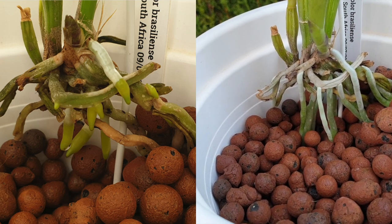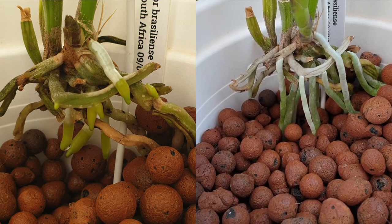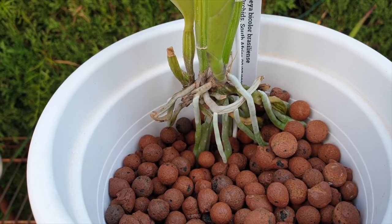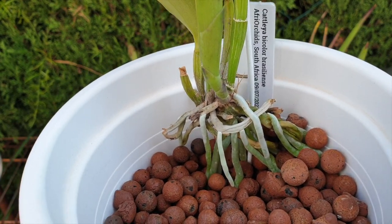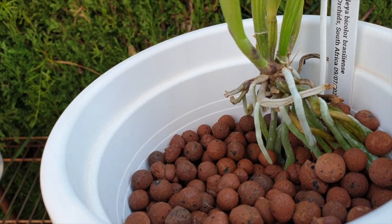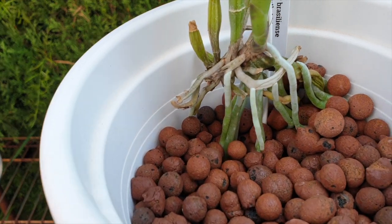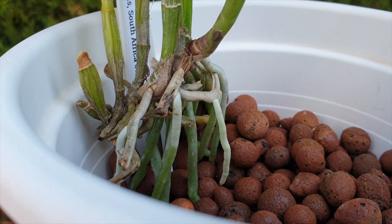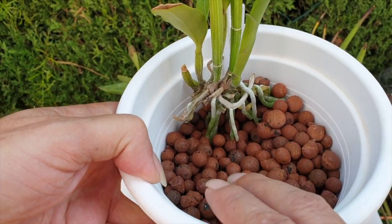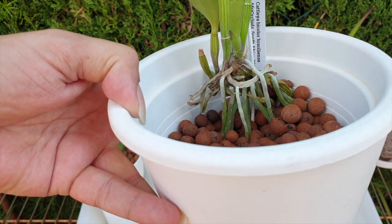Without any further handling, I let the root tips get into the media on their own and then filled her up. That was the 28th of July. Ta-da — look at all those roots that went in, and they went in during the hottest and driest months of my year. August was an exception with great humidity, and the high humidity climate with all the lecca kept wet encouraged the roots to go down.